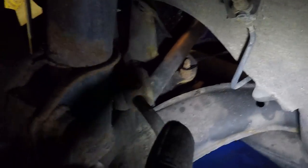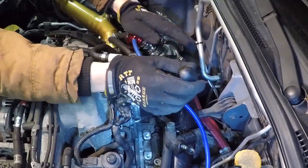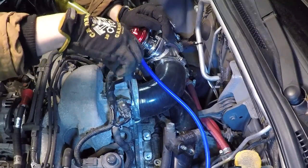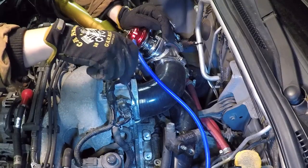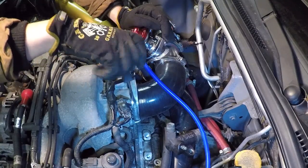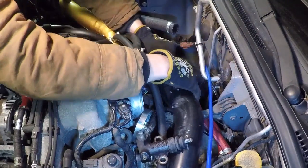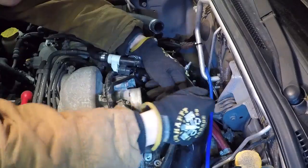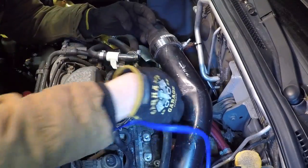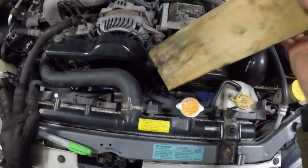Now we're going to remove the front wheels. We're going to have to remove that axle from the transmission somehow. Next, we've got to get this wishbone loose because it's holding on to the transmission. Got to remove the throttle body and intercooler piping first because it is in the way.